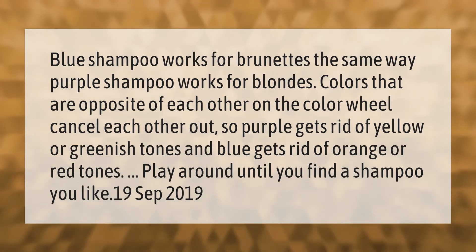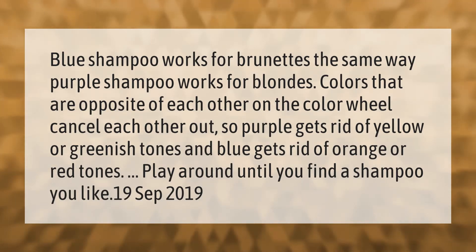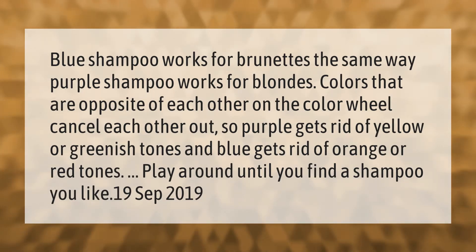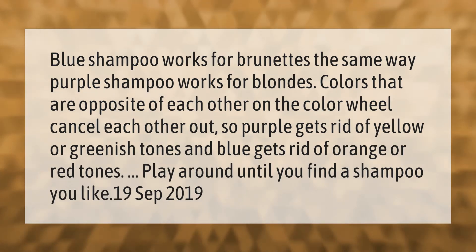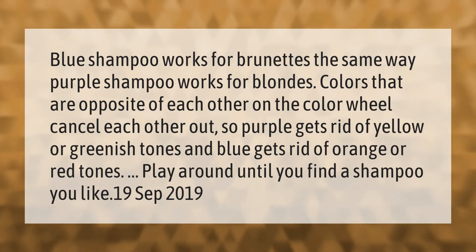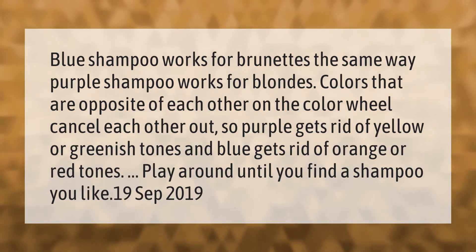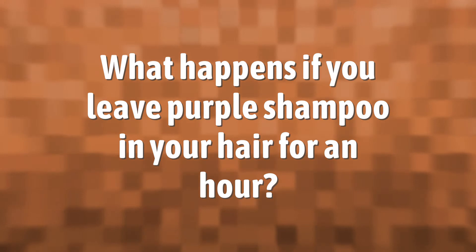Blue shampoo works for brunettes the same way purple shampoo works for blondes — colors that are opposite each other on the color wheel cancel each other out. So purple gets rid of yellow or greenish tones, and blue gets rid of orange or red tones. Play around until you find a shampoo you like.